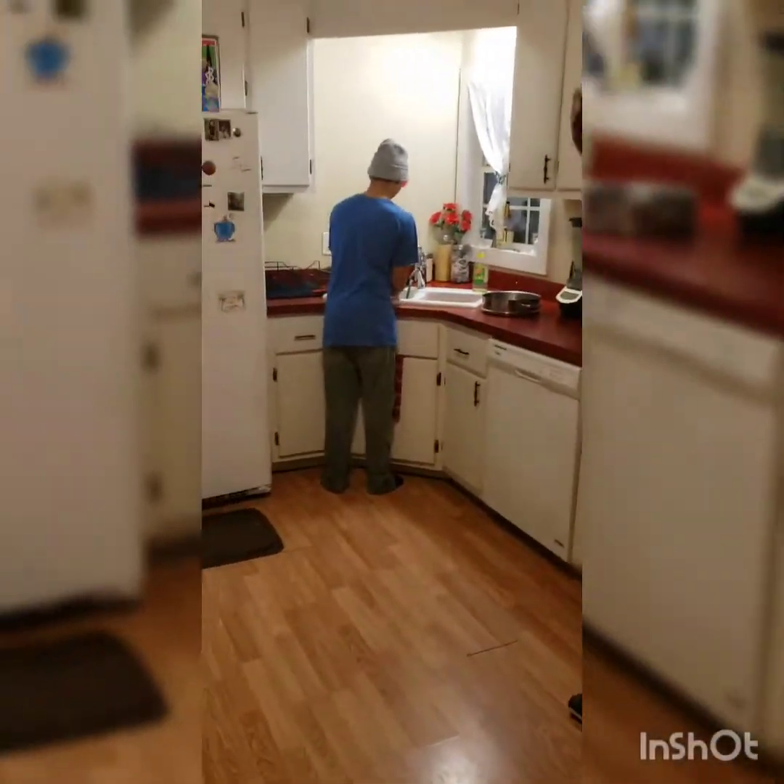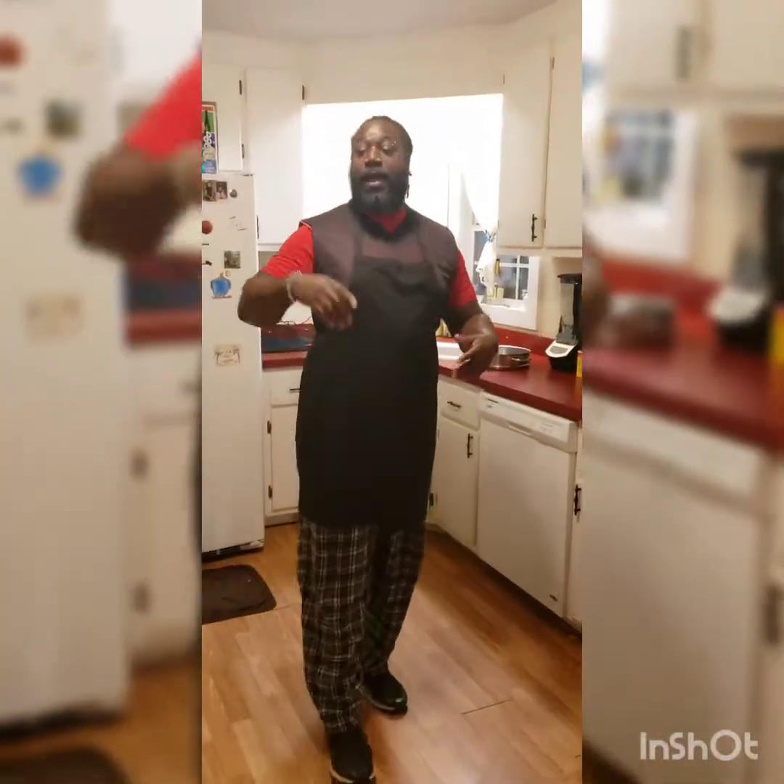After he washes his hands, our meal today is going to be fried alligator, fried fish, and some tater tots — a quick meal now that the kids are home.